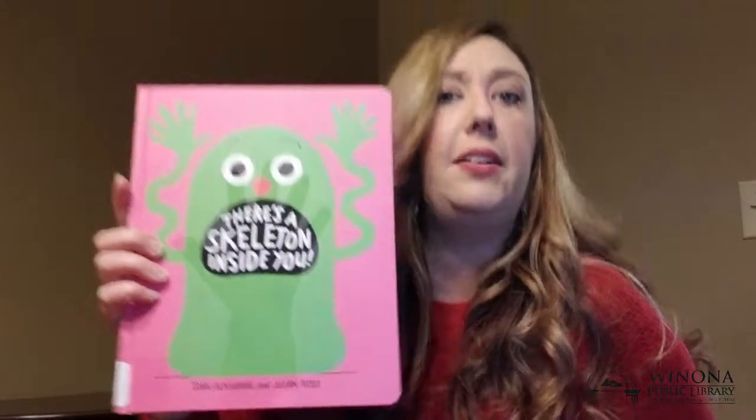That's all of our bones. You can kind of feel some of your bones if you touch your hand, your feet, or your nose. You can kind of feel some cartilage in there and some bone. So we all have a skeleton inside of us. I wonder why he's so surprised to find out there's a skeleton inside of us. Let's see.